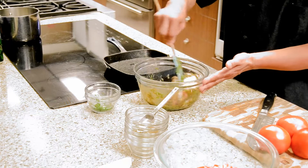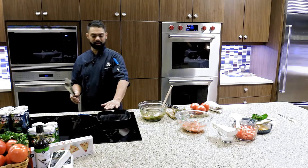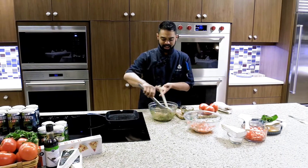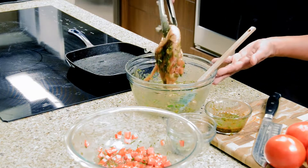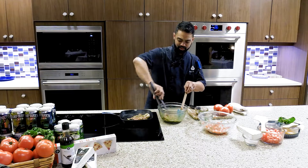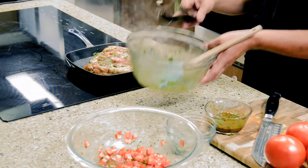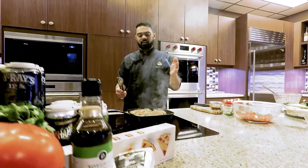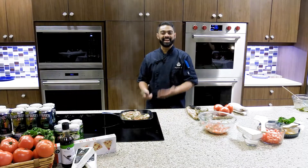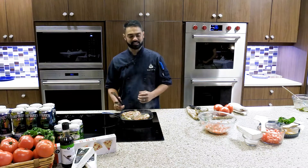Now that the chicken has marinated for about 30 minutes, get the grill hot. This grill has been on high for about five minutes, so you can get some beautiful grill marks on the chicken. The brown sugar in the marinade will help give it beautiful grill marks. You always start on the presentation side first, with the skin side down — that's the part that will be shown on the plate when you're plating your dish.